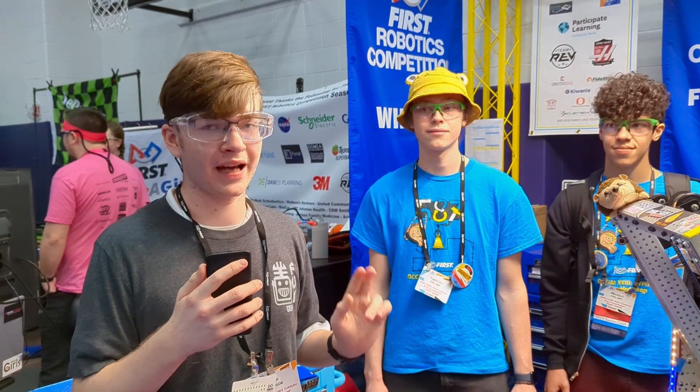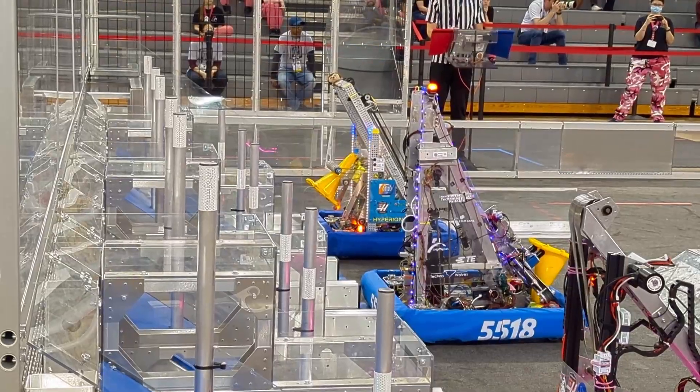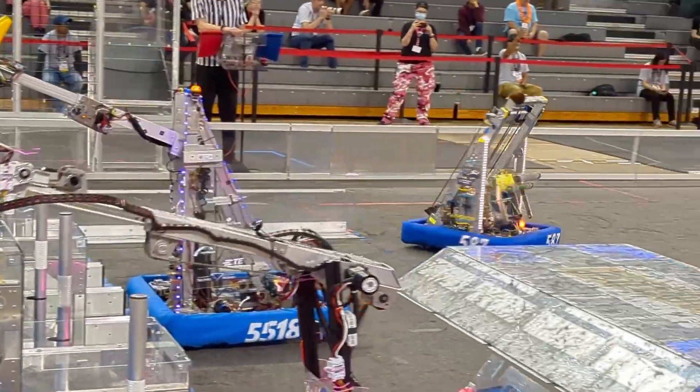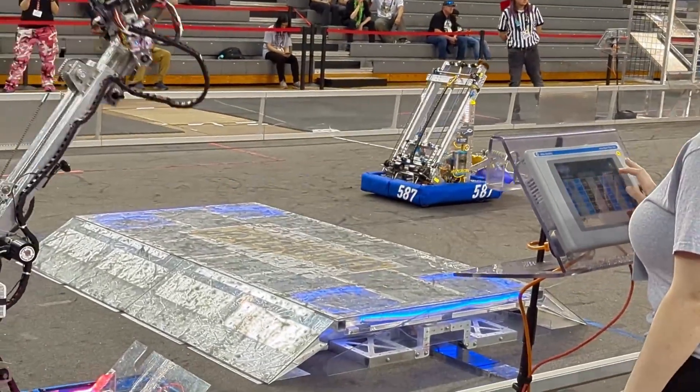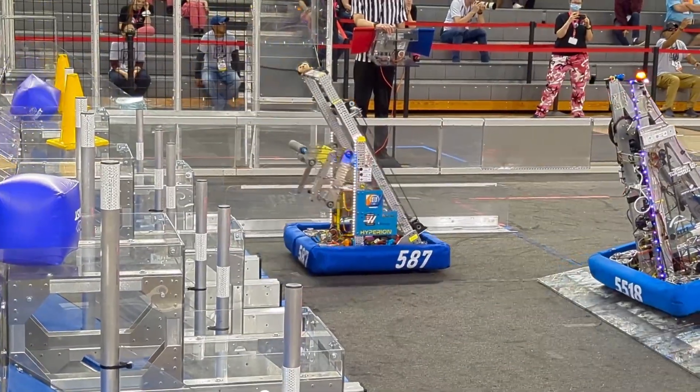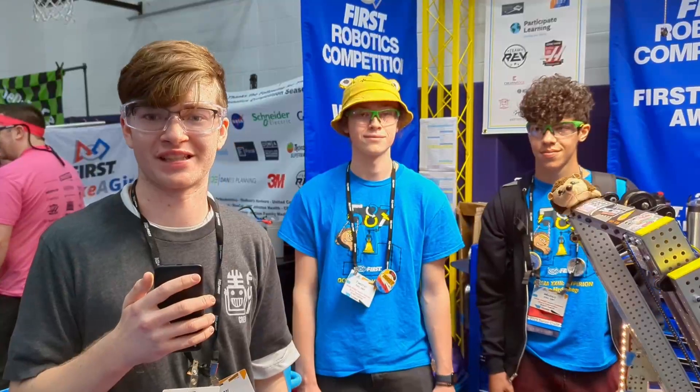Hey everyone, I am here with Team 587, the Hedgehogs, and with me are Timothy, Muriel, and Lumen. We are going to talk about the awesome robot they have here today, their intake elevator, and what they use to control all of this. All this is coming up on Behind the Bumpers at First Updates Now.